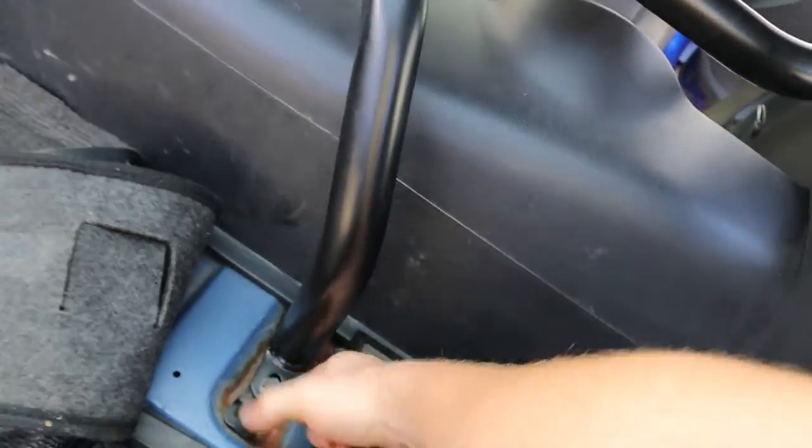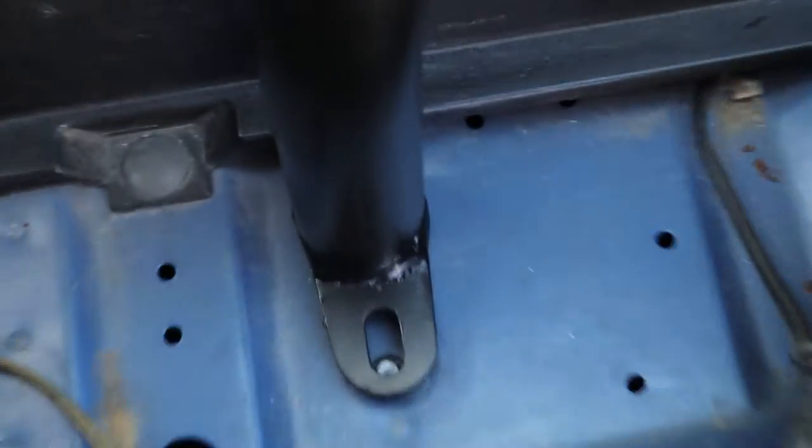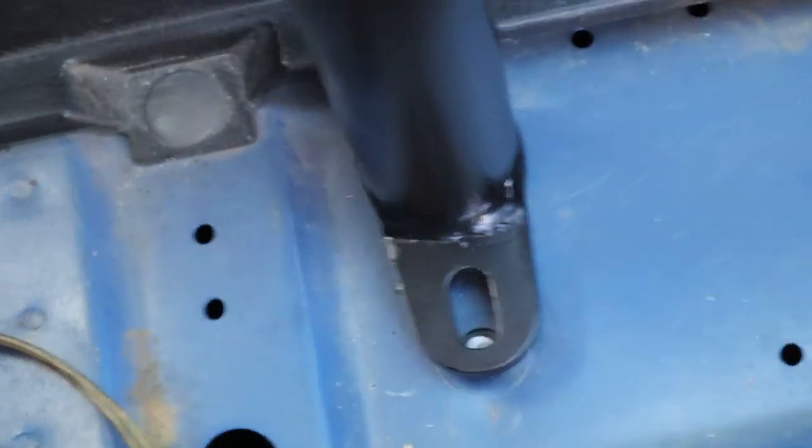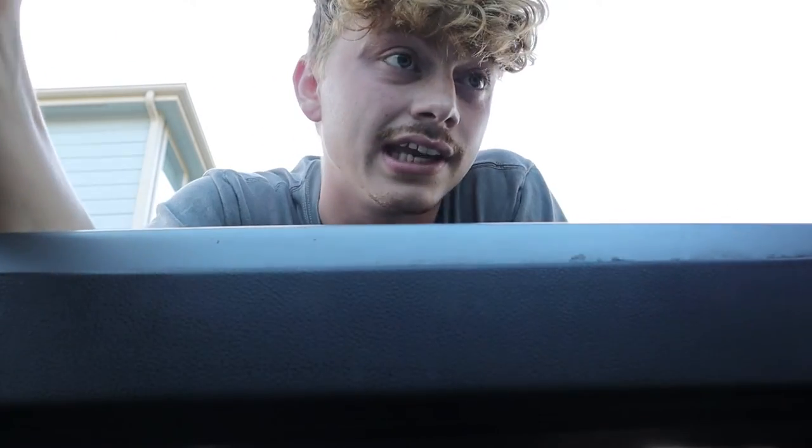I already bolted down the back piece so the whole right side is good — bolted on tight. Now all I have left is the driver's side, which is going to be a pain because I had a bolt I thought was the right size for the hole, but as you can see it was not, and I broke the head off inside the hole. Now I have to figure out what I'm going to do about that.